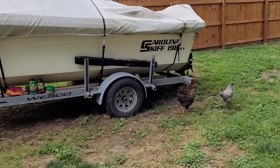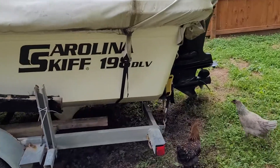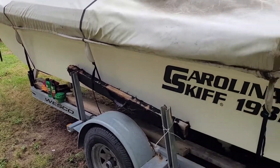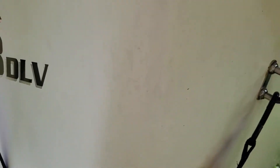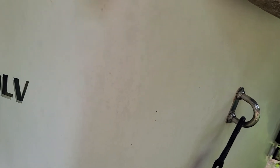Hey folks, so I'm here working on a 2006 Carolina Skiff 19-8 DLV. I purchased it from a guy — it just sat for years under trees — and I'm trying to get the hull cleaned up. There's some heavy staining from mold, mildew, whatever fungus has gotten in there and penetrated the gel coat. I just wanted to go over some of my findings.